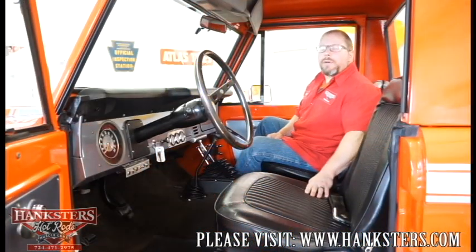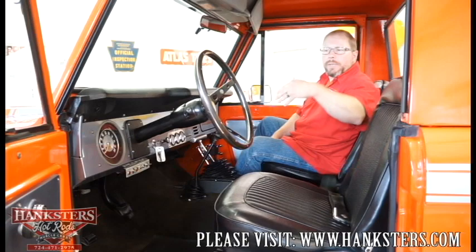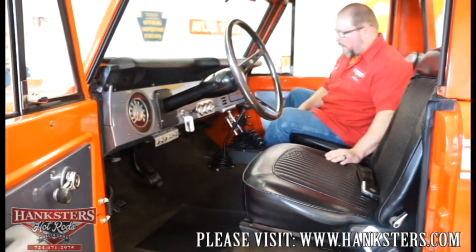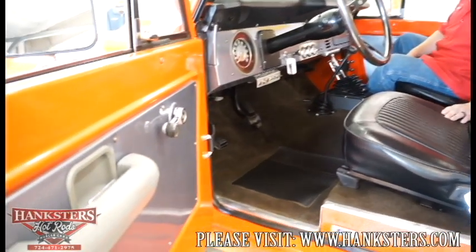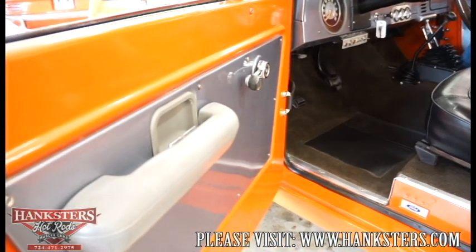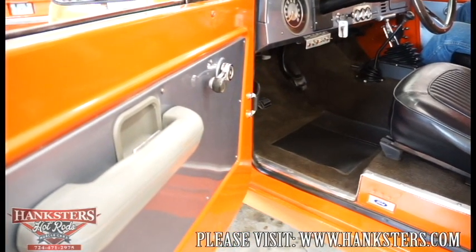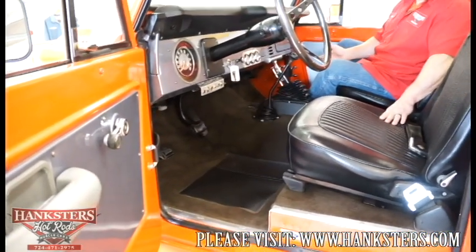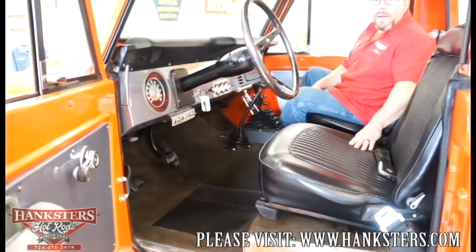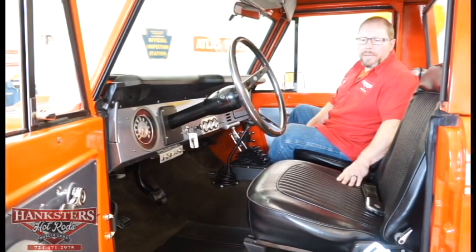Now that we're inside of our '77 Bronco half cab — not a whole lot to go through as far as interior on one of these — but you can see we've got what you could call a three-tone interior. You've got the orange on the door panels along with the silver inserts in the middle of the doors. You can also see the gray armrests that kind of match up with the silver, and the armrests aren't in bad shape — just average wear and tear, nothing out of the ordinary.